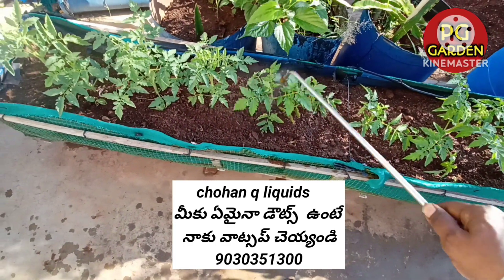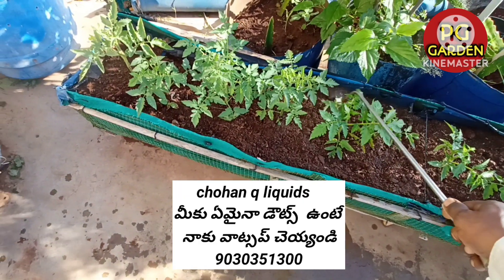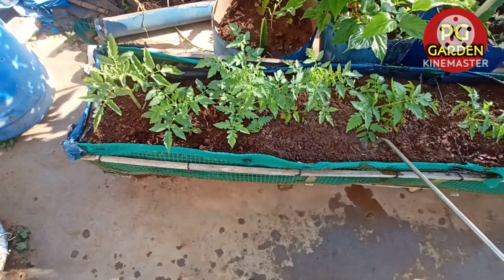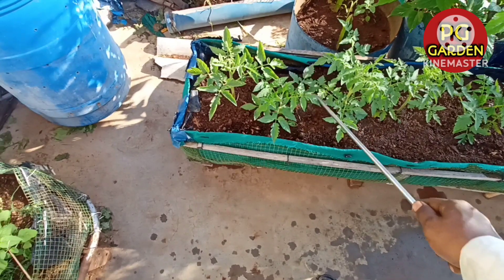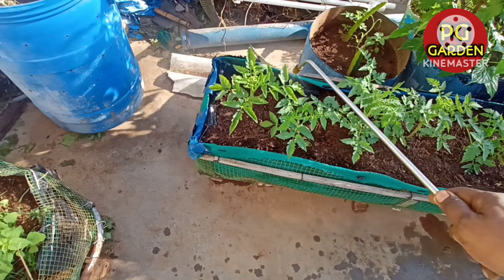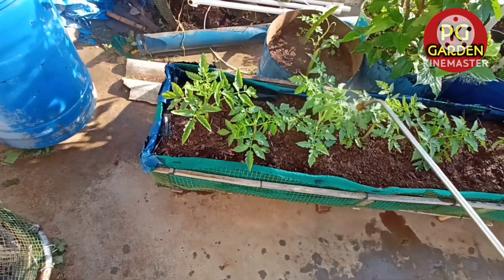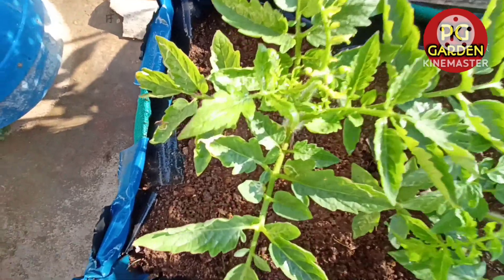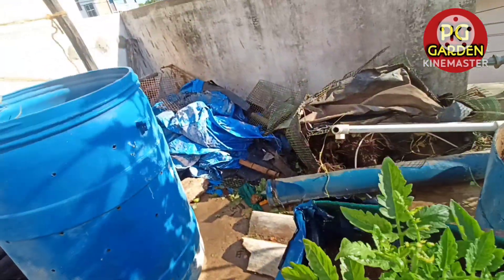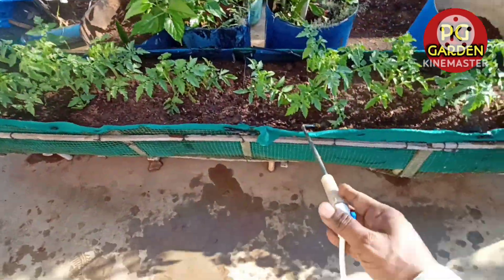Then we use the fruit plant juice, plus the water-soluble mixture. If you make it clean, we can spread it everywhere. The fruit plant juice should be better. We use the fruit plant juice and can spread it all very well. This is why we have done a lot of work.